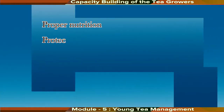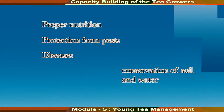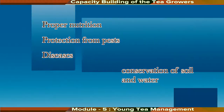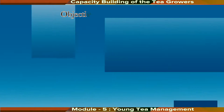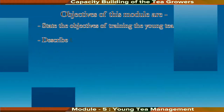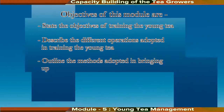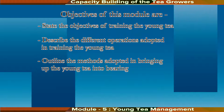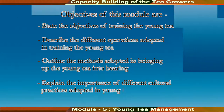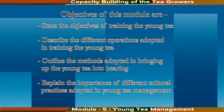However, the maintenance of health and vigour of the plant through proper nutrition, protection from pests and diseases, and conservation of soil and water during this period are equally important for the development of a good frame. The main objectives of this module are to state the objectives of training young tea, describe the different operations adopted in training young tea, outline the methods adopted in bringing up young tea into bearing, and explain the importance of different cultural practices adopted in young tea management.